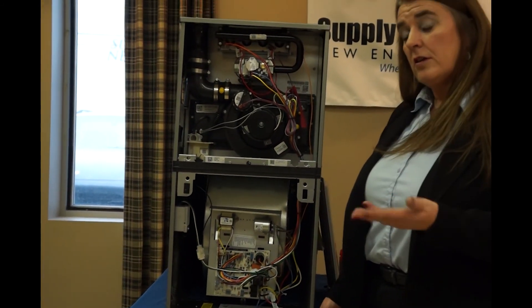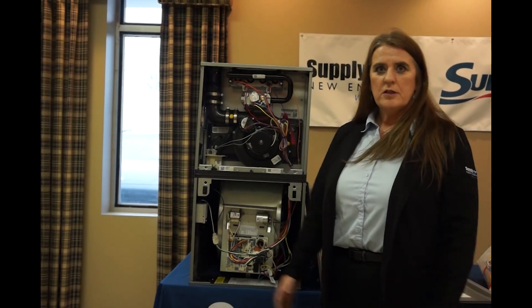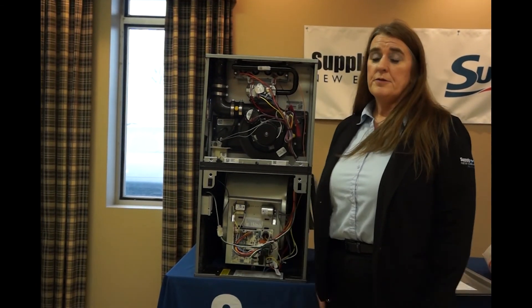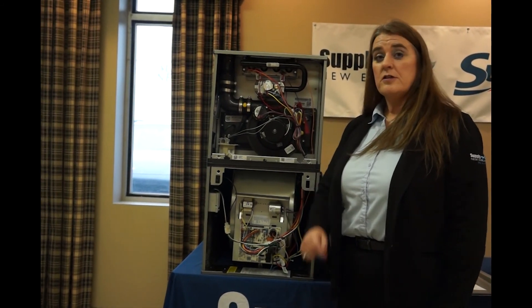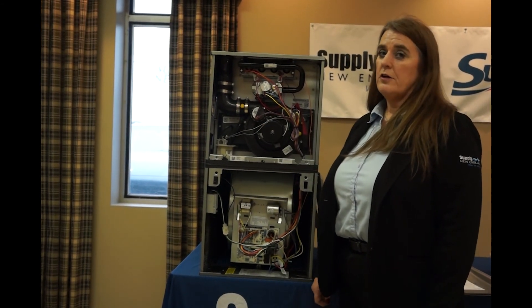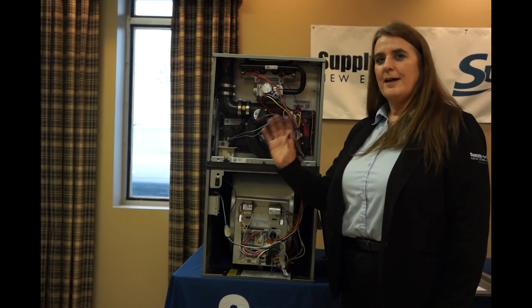This is also a downflow furnace. How are you going to read your numbers upside down? A six becomes a nine — well, that's easy. A dip switch on the board flips the numbers around, and now your six stays a six. This was Hot Takes with Nancy. Make sure you stop in at the Supply New England store and ask any questions you may have about our SureComfort furnace. If they don't have the answers, they know where to get them. See you next time.